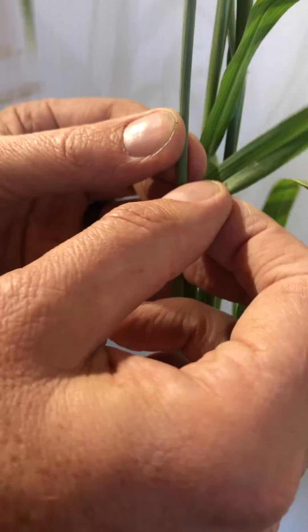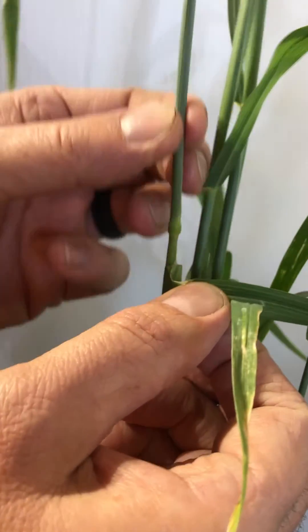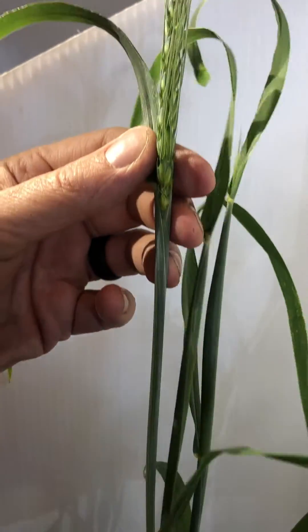you can feel the third node here. As we peel back that penultimate leaf, we can see that very clearly — that third node. And then we go up and we have the headed out plant.